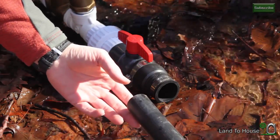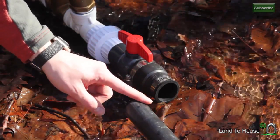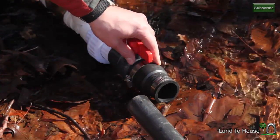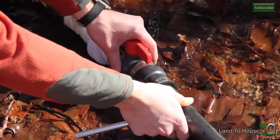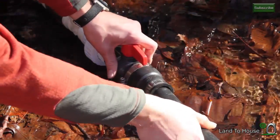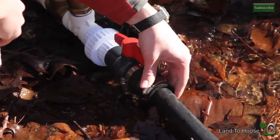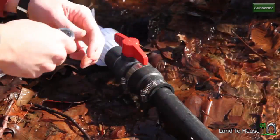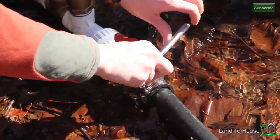The pin stock has been installed in the creek, but because it does not have threads on it to attach to the pump I'm going to use this rubber connector. Simply slide the pipe or pin stock into the rubber connector and then use the wrench to tighten it down.